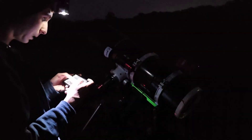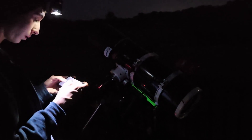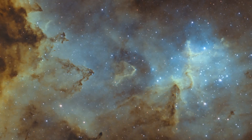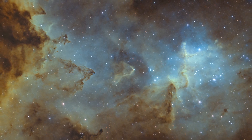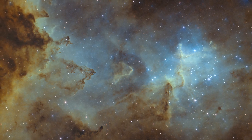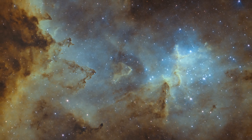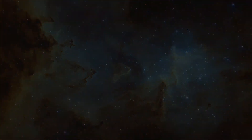Last night was very successful and I ended up with about nine hours of total integration time. This is definitely my favorite image of this target and maybe one of my favorite images I've ever captured. Don't forget to subscribe!